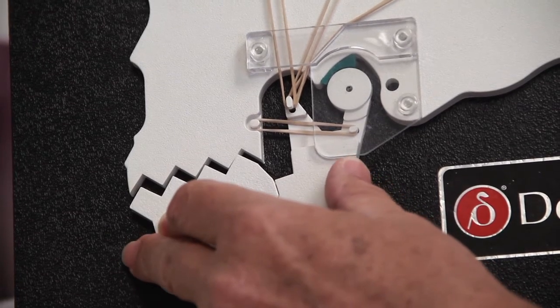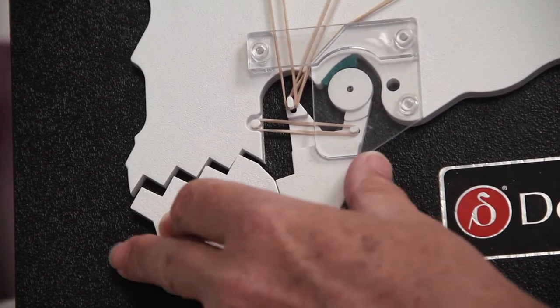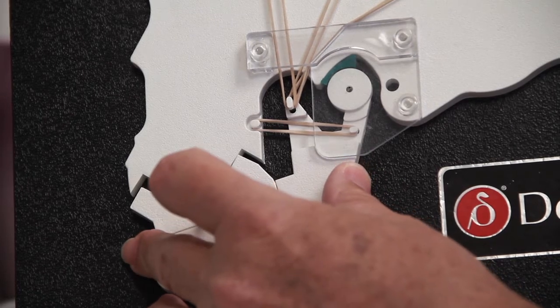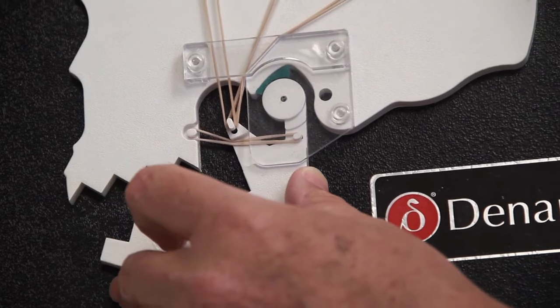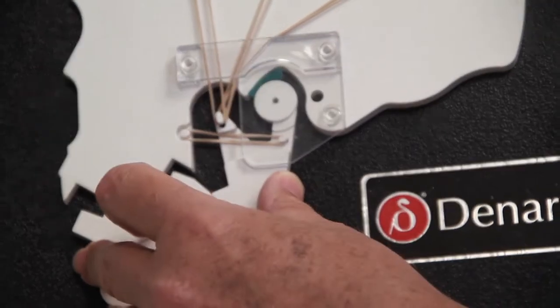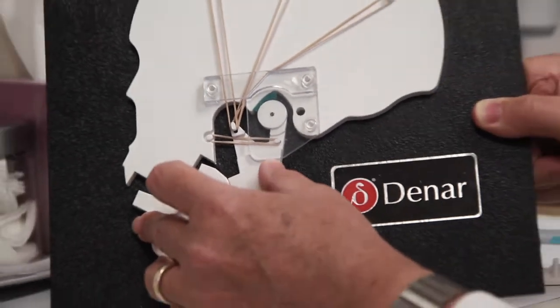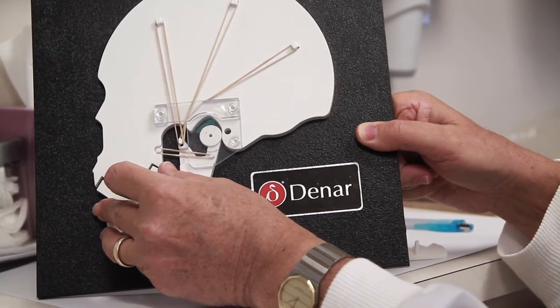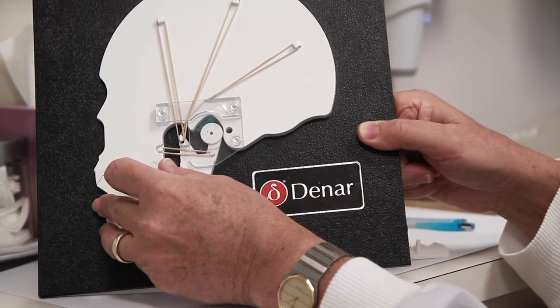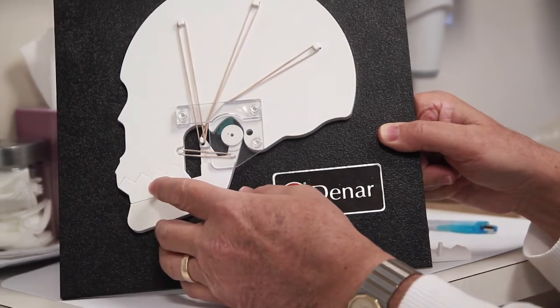So what happens is, a message is sent to the muscles to move, because the brain knows where your teeth are and where the cusps are. As you're going to close, the teeth aren't on an arc, so the muscles quickly move your whole lower jaw so it fits together smoothly.